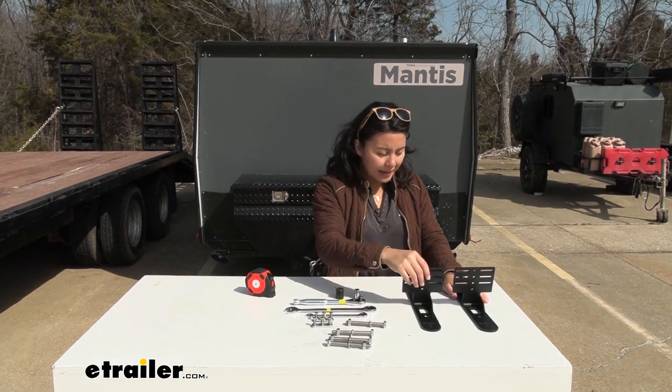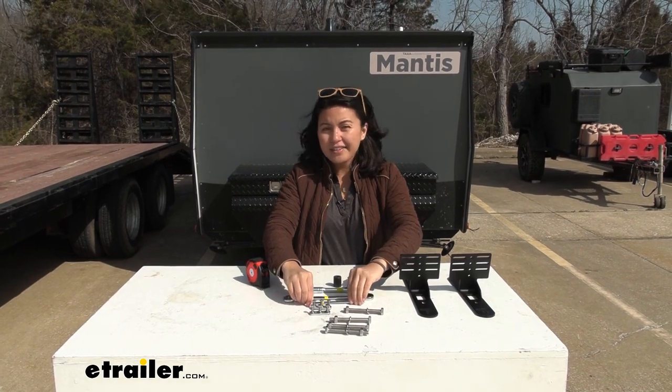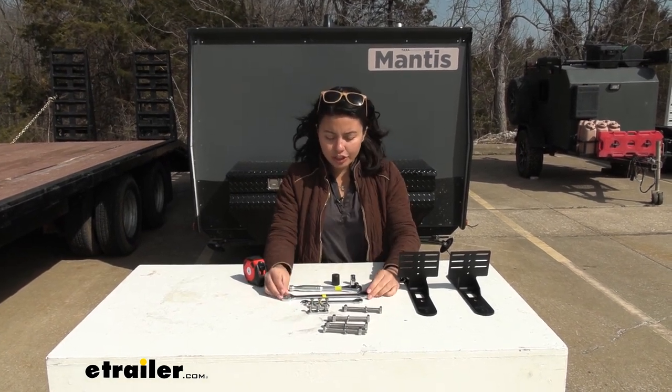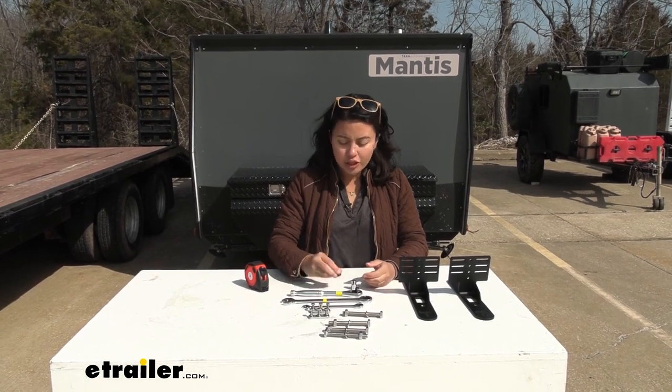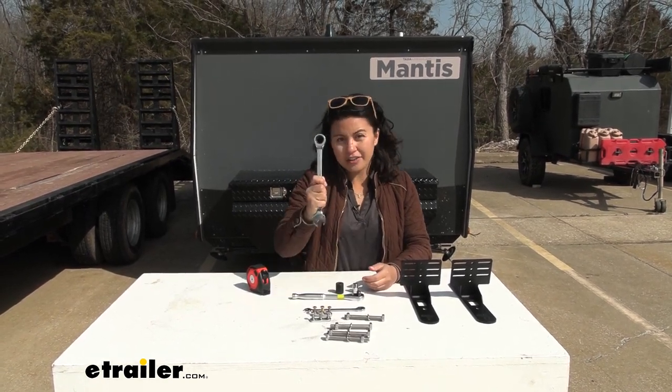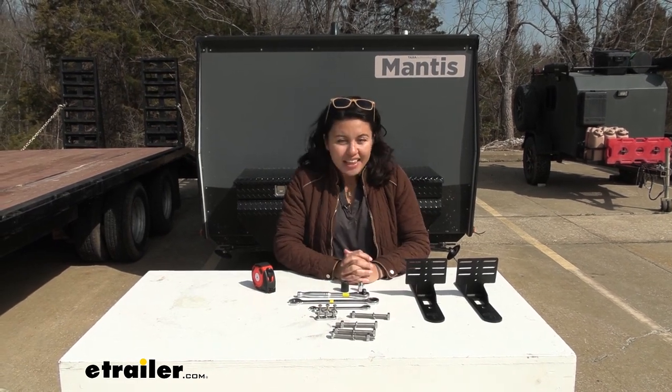For this specific bracket, you're going to need certain tools. I have a single 10 millimeter wrench, and I also have two 17 millimeter wrenches — one is a socket wrench and the other is a box wrench. Grab those and let's get started.